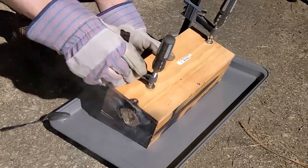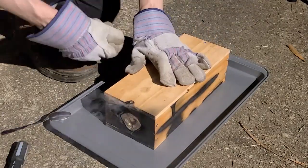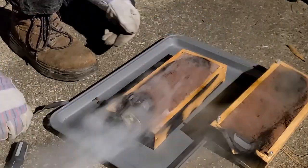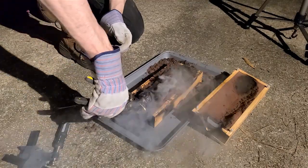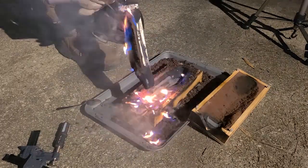Opening the mold is always suspenseful. You never know if it turned out good or if something went wrong, if it didn't flow completely inside. Oh, that's a fiery barf. Look at that. I love it — so dramatic.